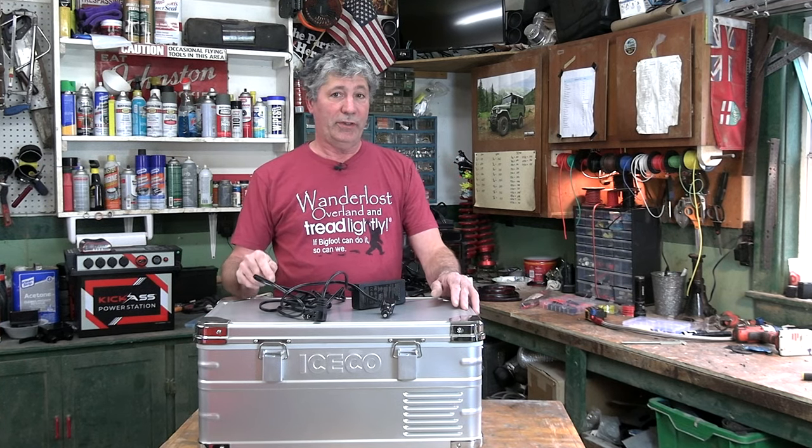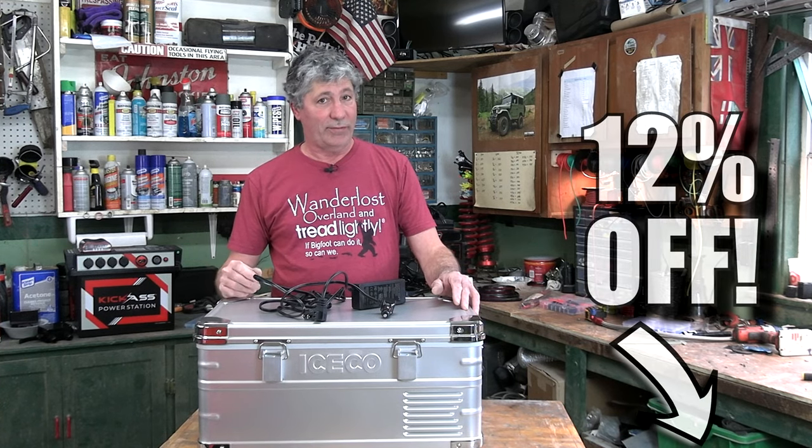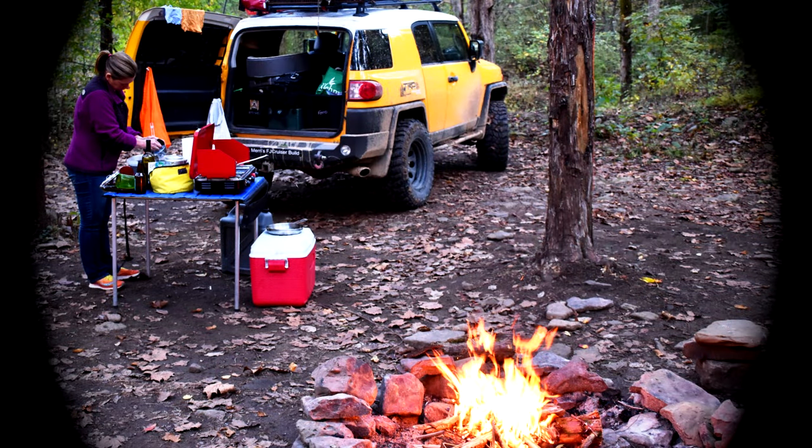We put a link to this down in the video description along with the code to get 12% off. We here at Wander Lost Overland take pride in our honesty and transparency. We've worked with Iceco in the past on our FJ Cruiser build and an off-road event where Iceco donated a really nice fridge for the raffle. On this new project, we did just what you would do — we did extensive research on multiple fridges and manufacturers. After about a month of that, we narrowed it down and decided on this fridge. And since we had such a good relationship with Iceco in the past, we contacted them and asked if they wanted to be a part of our new build. Lucky for us, they were happy to do it. But just between you and me, we would have bought it anyways.